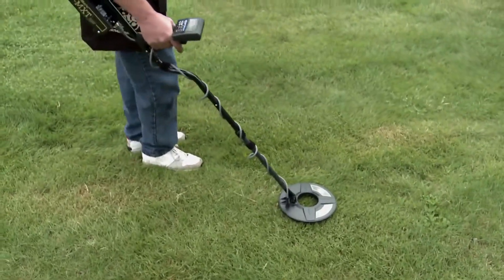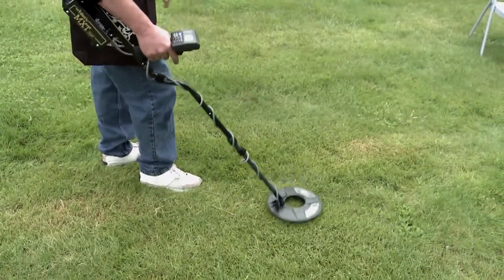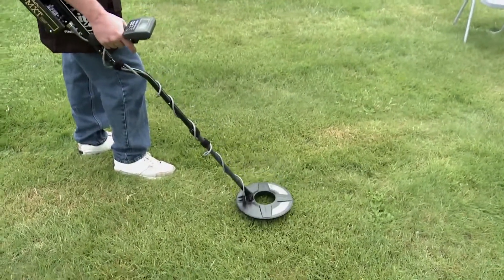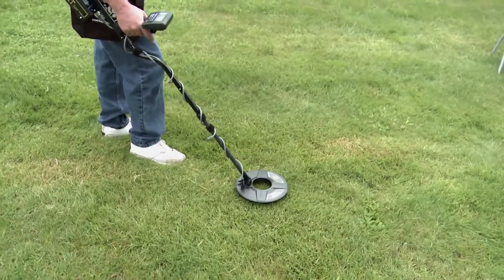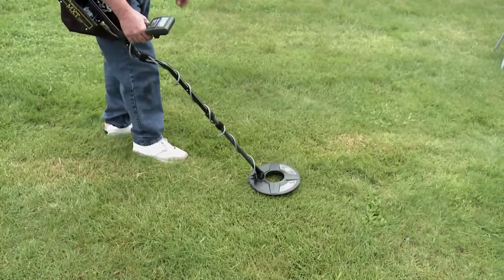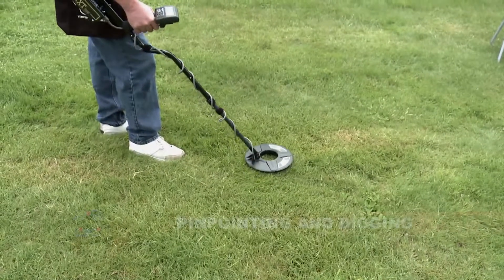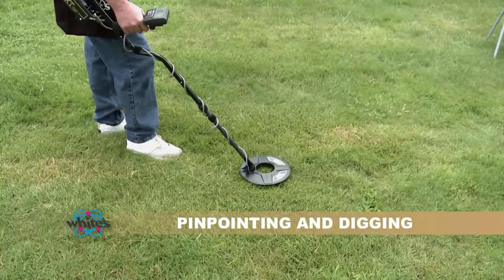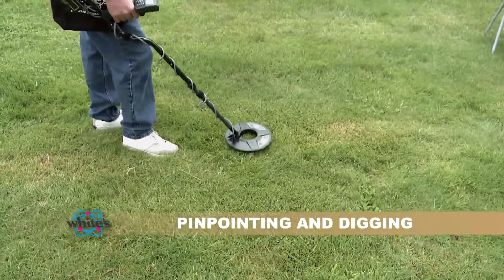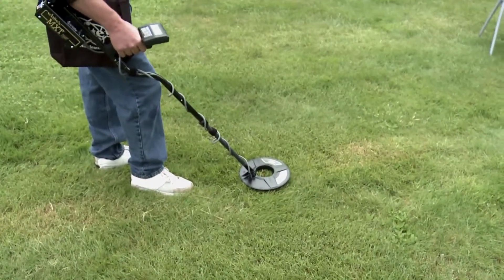A solid, repeatable beep over multiple passes indicates you're ready to look at your display. The display is telling me it's probably a nickel or a ring, so I'm interested in digging it. I'm going to squeeze and hold my trigger on the grip and X the target — side to side, then forward and back.